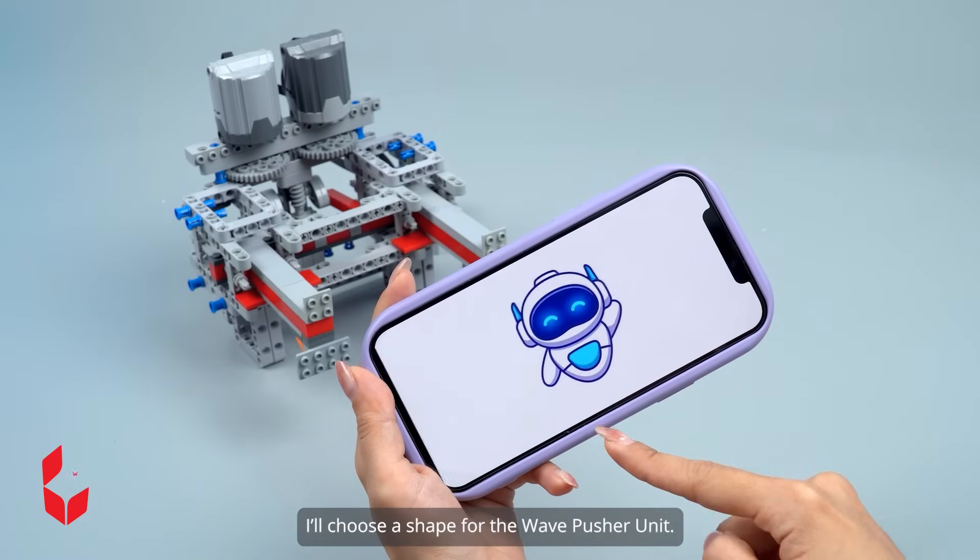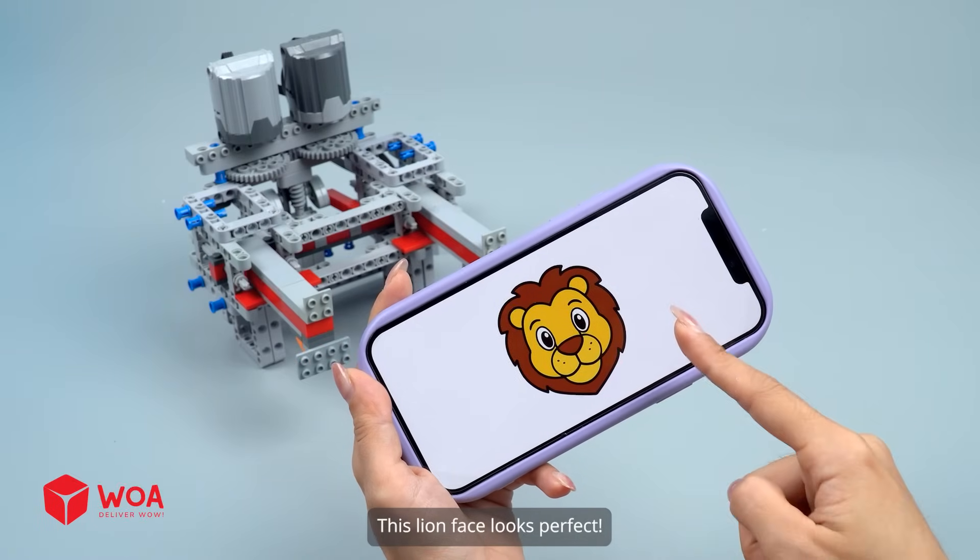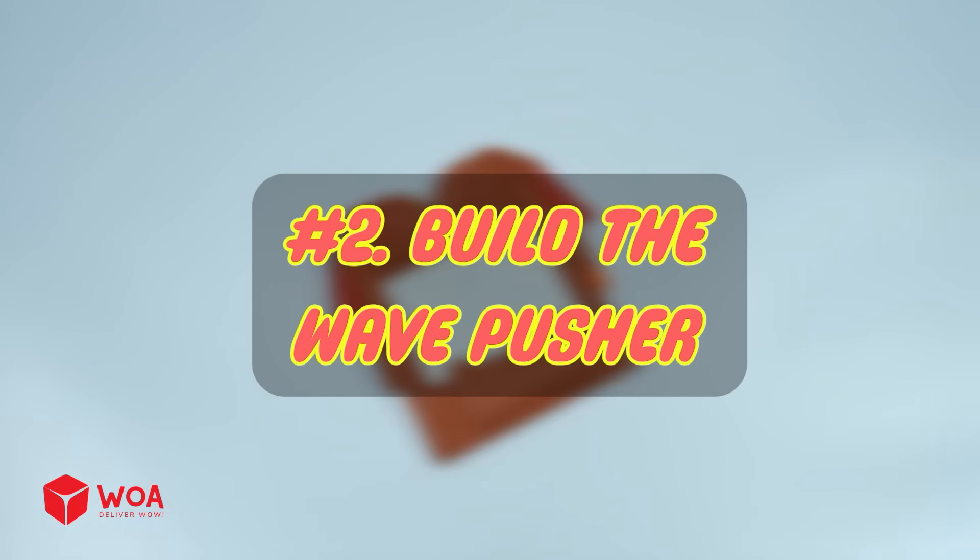I'll choose a shape for the wave pusher unit. This line face looks perfect. Number 2: Build the wave pusher.